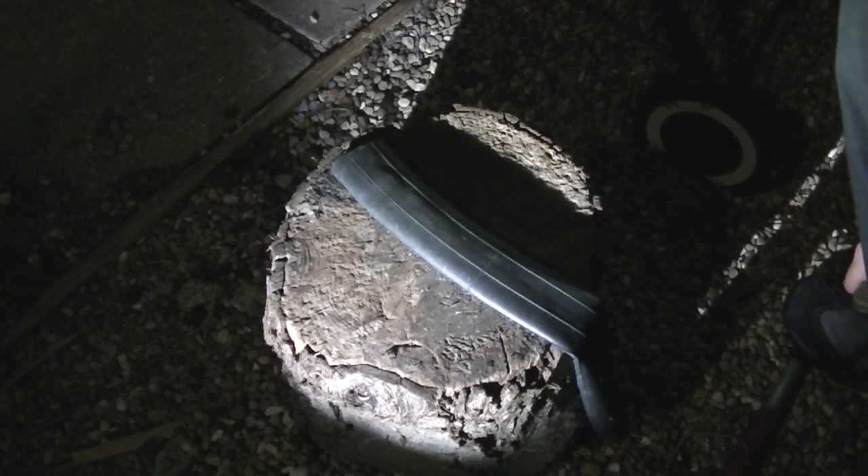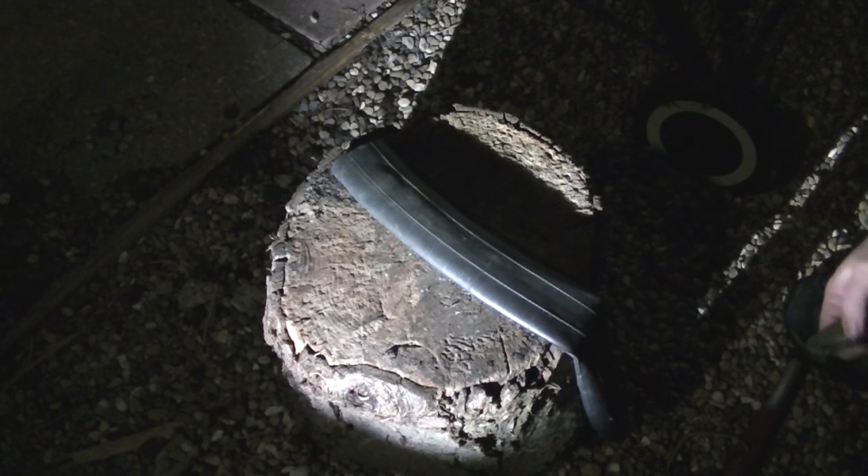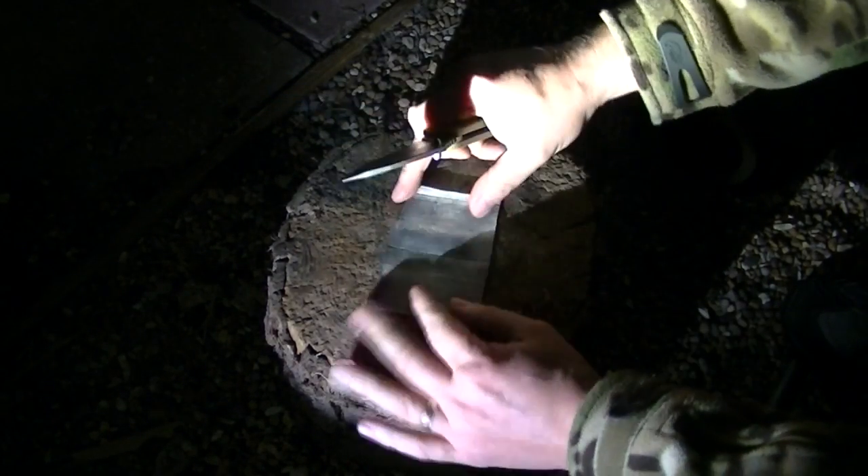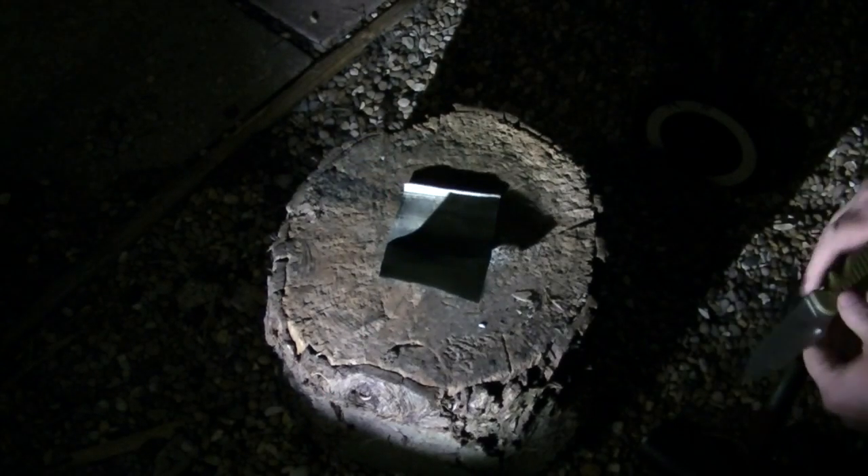Right, first of all, apologize for the noise outside because we are in the hood and it gets a bit busy. We've got the inner tube, got our blade. All we're going to do is cut a piece off. Now all you do is open it up like this. Nice and simple, nothing hard about that.